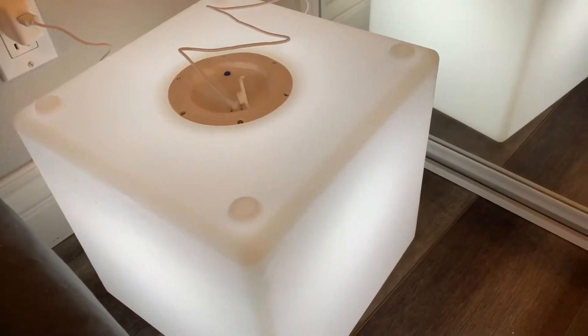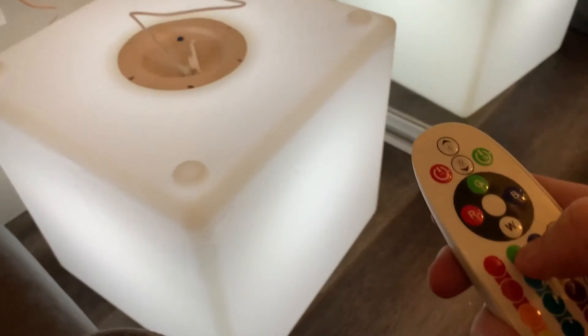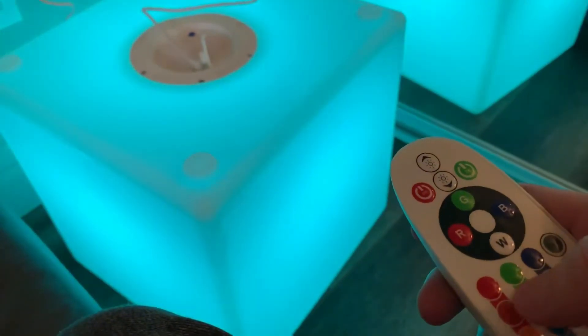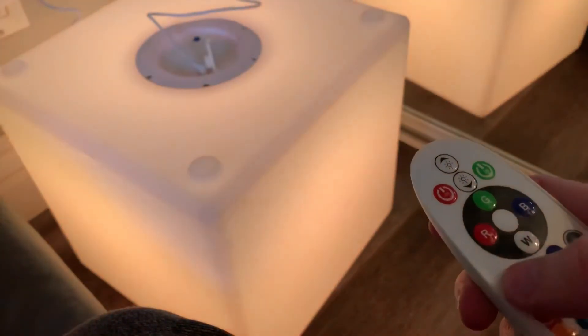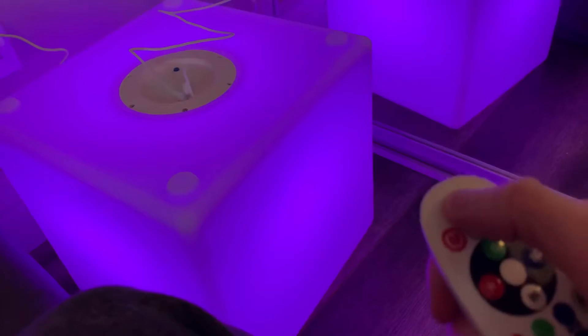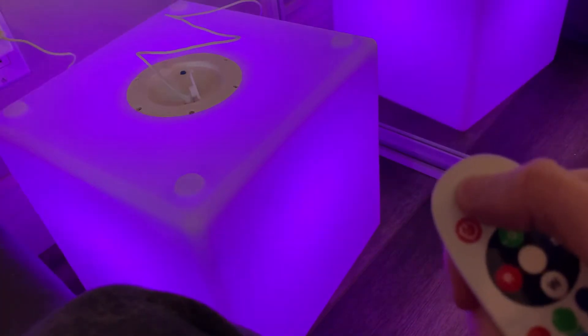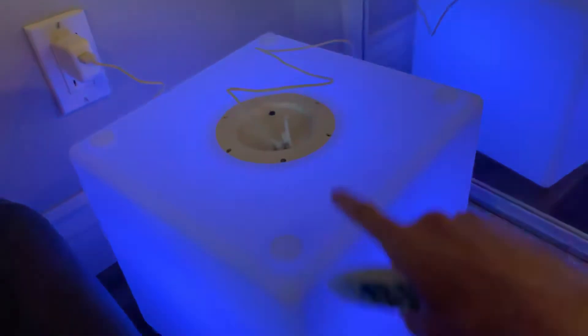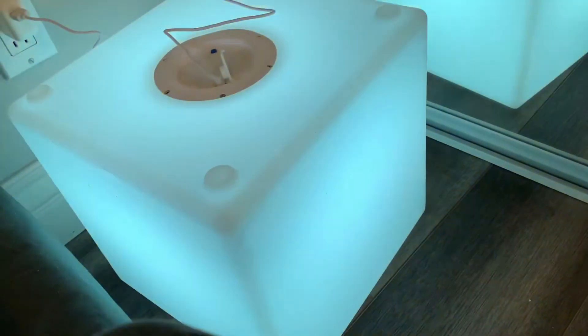It turned on! Oh, it's changing colors. You can change how bright it is. Oh my God, look at that — that's sick. That's a sick box right there. That is real neat.